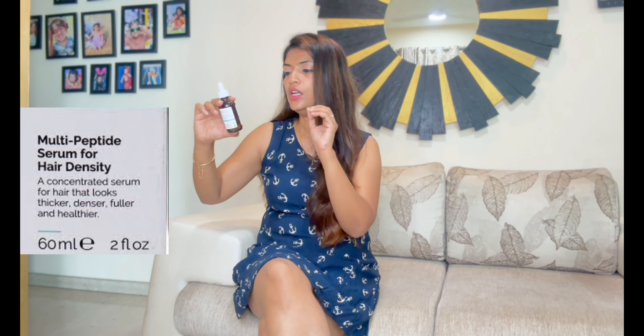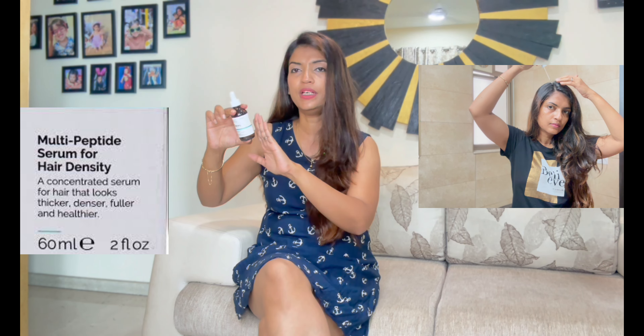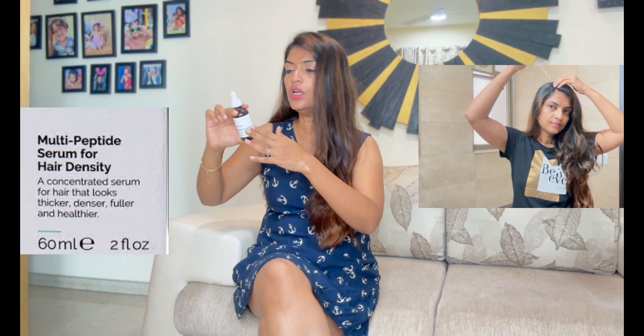It is a product which makes your hair thicker, denser, fuller and healthier. The way to apply it is also mentioned on the bottle. Your hair should be clean and dry — you don't apply it on wet hair. On clean, dry hair and scalp, you have to apply 3 to 4 drops, then massage a little. The best time to apply it is before bed at night. I also follow the same routine — I don't apply it in the daytime, I apply it at night. You don't have to wash it daily; you just apply it whenever you wash your hair.